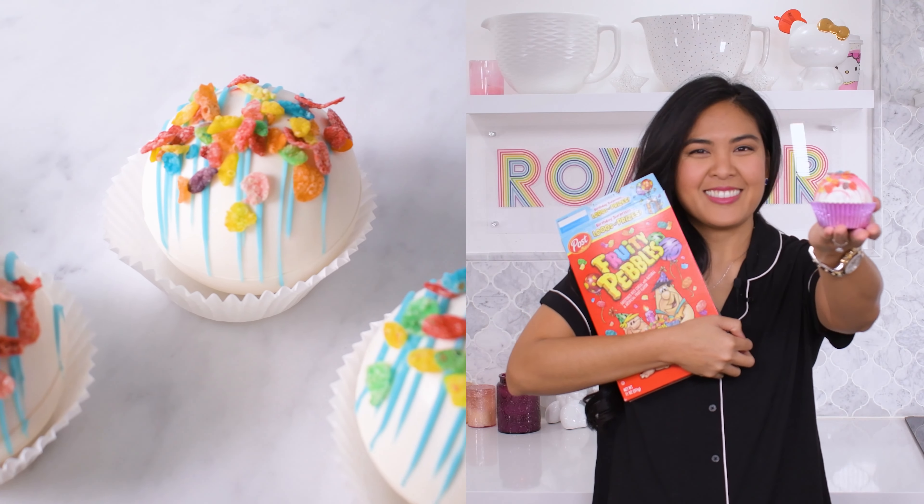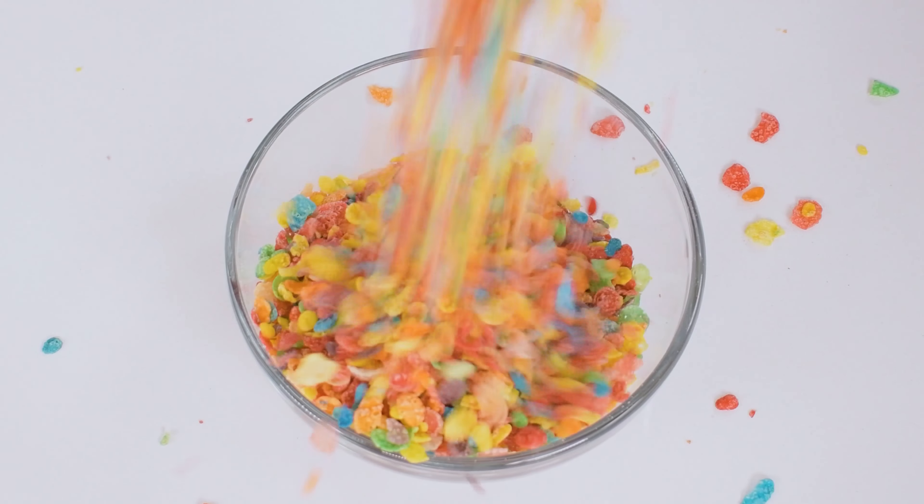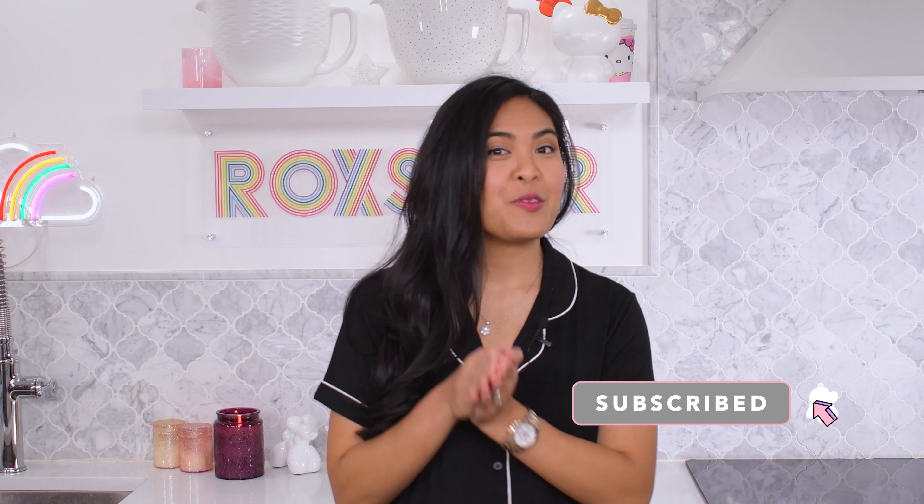A quick video on how I make these yummy cereal milk fruity pebble cocoa bombs — a perfect gift. Hello, I'm Rox and welcome to my kitchen. If you're new here, my passion is helping you make sweet treats.